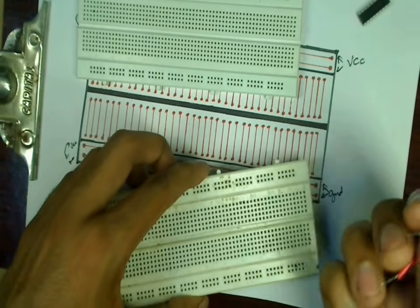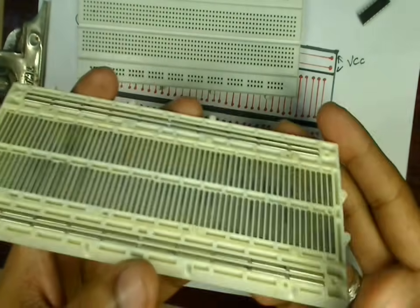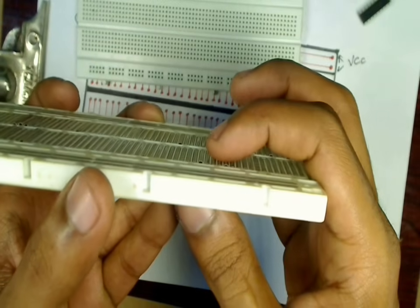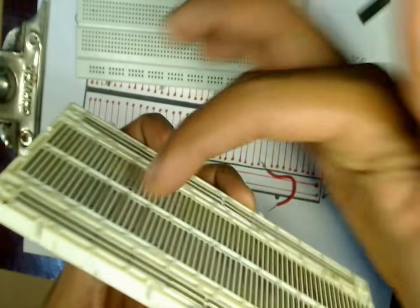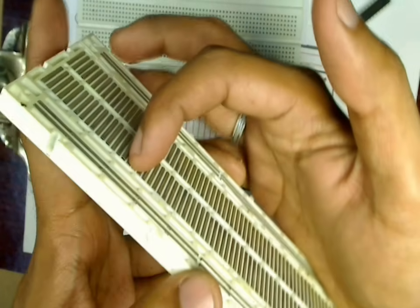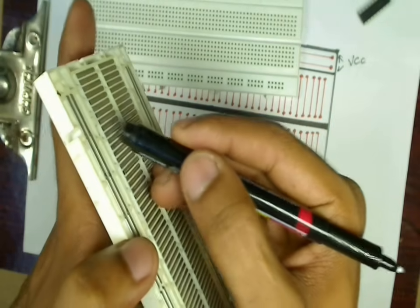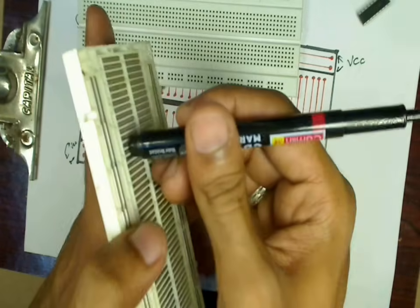After prolonged use of a breadboard, sometimes the terminals won't be able to fit into the holes properly. This is usually because the metal contacts on the back of the breadboard have come out of position. To fix this, push the contacts back into their position using a screwdriver or a pen, and the breadboard will work normally again.